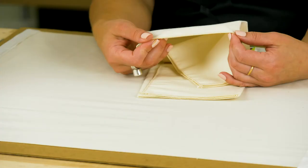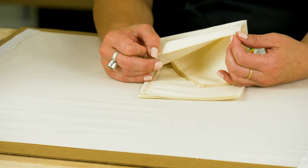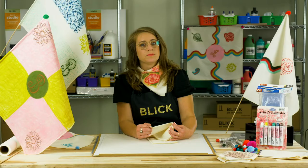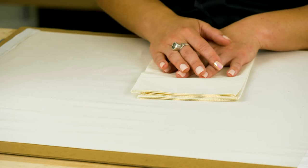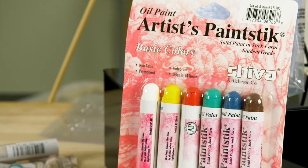I am using a blank, unbleached muslin bandana because the edge is already hemmed, so I won't have to worry about loose strings and frayed edges. But really, any thin fabric will do. The bandanas come folded, and if the crease of the fold is persistent, it's best to give it a quick ironing.